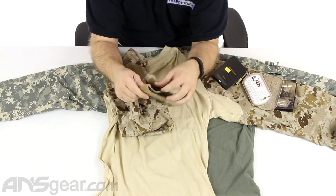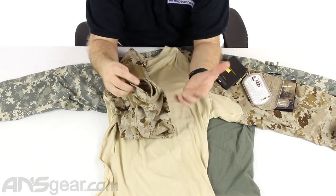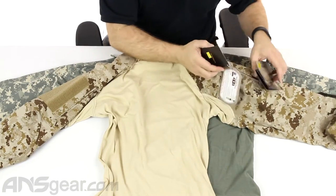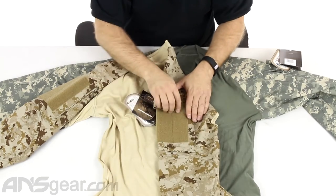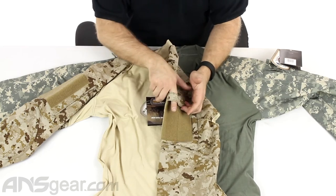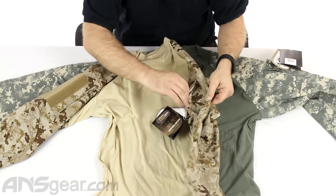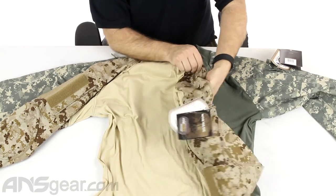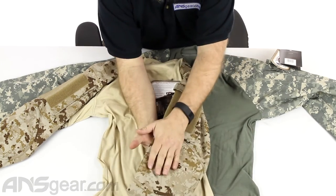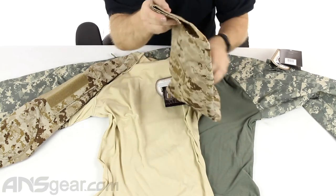The bottom has a Velcro cuff where you can control the overall size of your cuff depending on how you want it to look and how tight you want it to be. On the other side, it's pretty much the same setup. You do get a different kind of Velcro loop on the top side there so you can hook things on it — maybe a pen or pencil — and then another pocket right there, plus the same padded, reinforced elbow and adjustable cuff for the wrist.